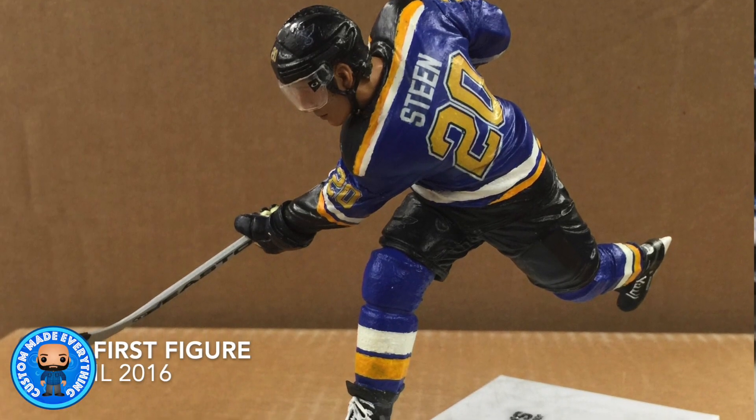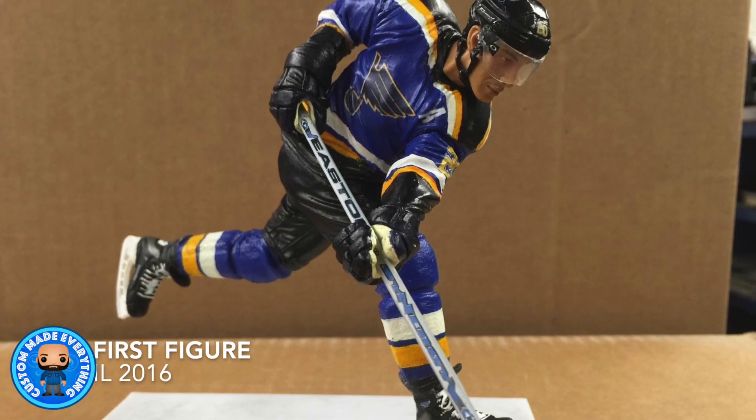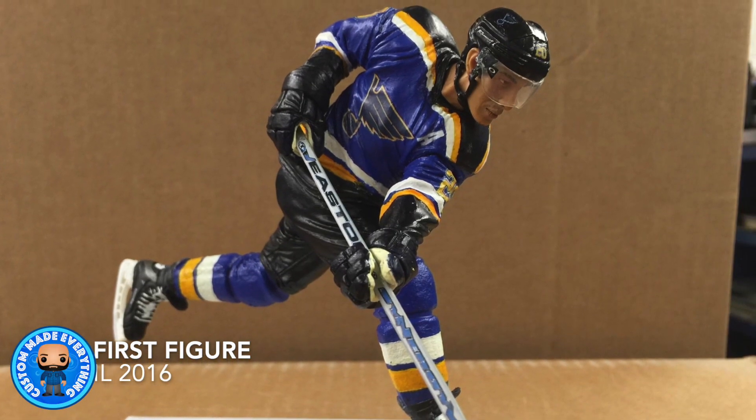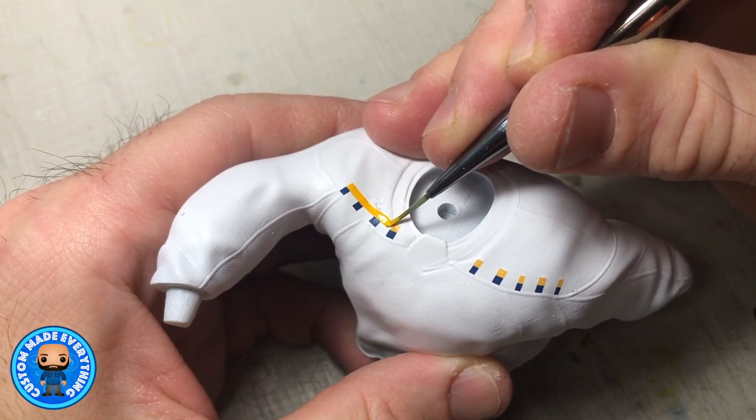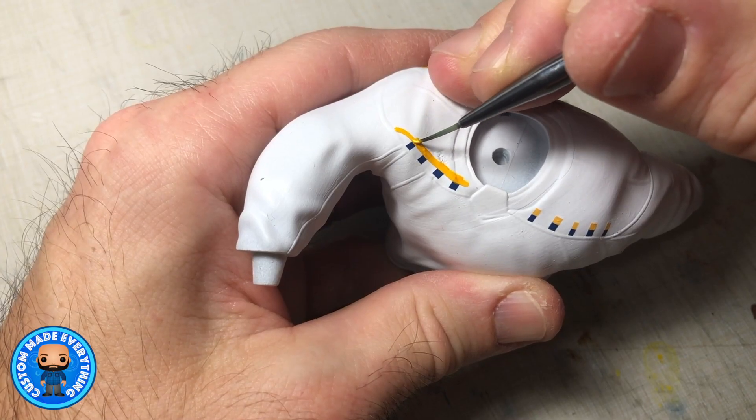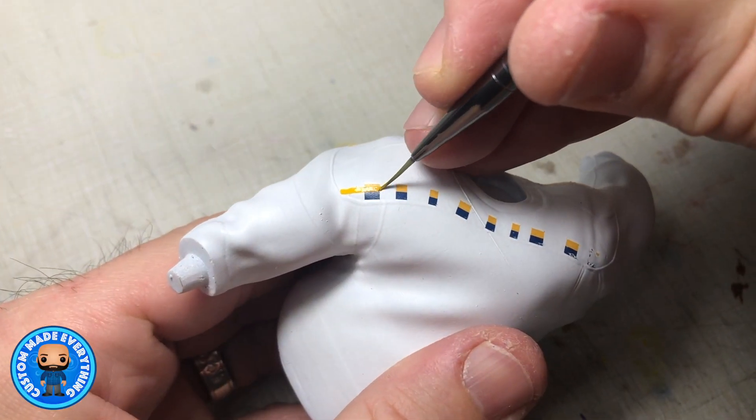Back to that time when I first found out people customize hockey players, and I thought, hey, I can do that. Then I needed to figure out how I was going to paint a straight, clean line. What color paint do I use, and how do I glue it all back together? So just like I did in 2016 when I started this hobby, I experimented with things.